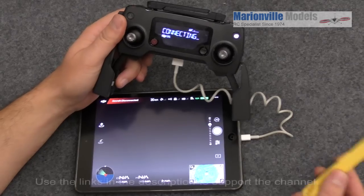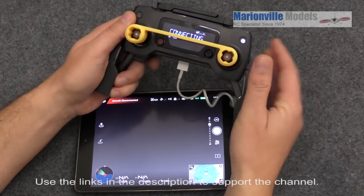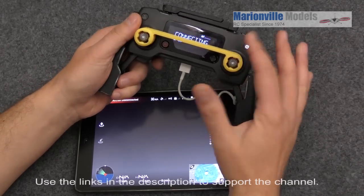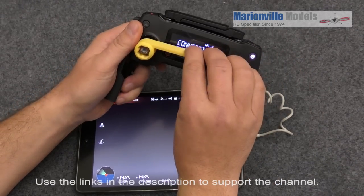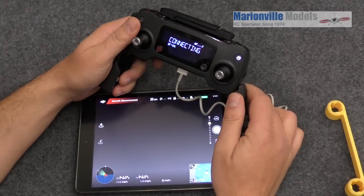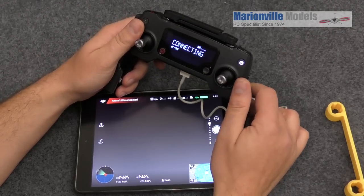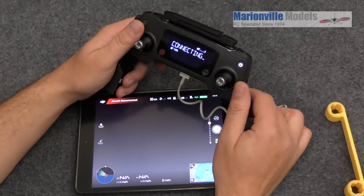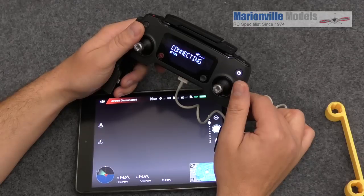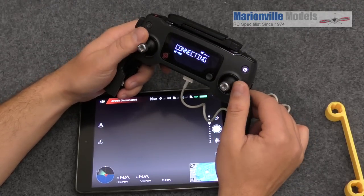Now just before I go, two things. Thanks to my friend Ian on Facebook who printed up this nice little bracket that slips over the top — just keeps the stick steady when it's in your bag, so cheers Ian for that. If you want to support my channel then down in the comments you will see links to my store, also an affiliate link to DJI. If you're not in the UK you can still buy through the affiliate link and support me. If you keep doing that then I'll keep bringing you the videos. I'm Rick from Marvel Models, DJI dealer from the UK. Until the next one, bye.